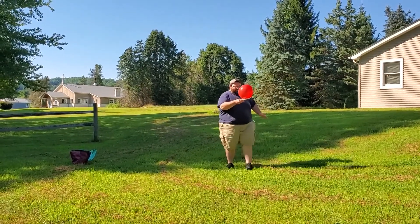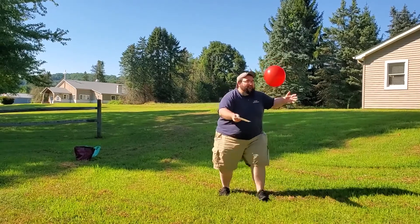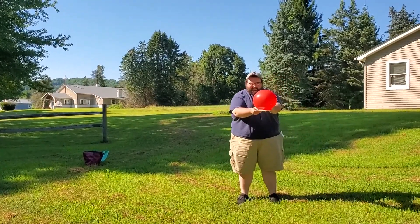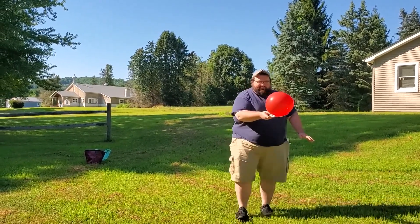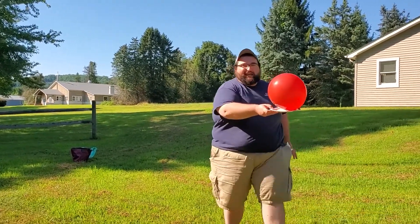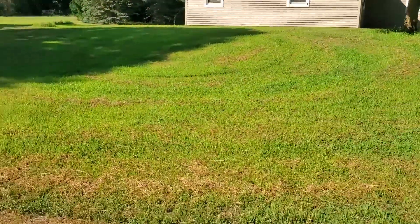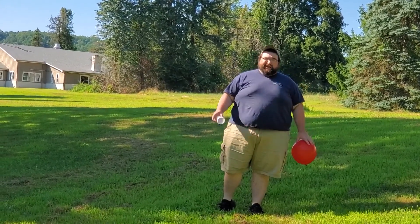Watch me do it now. As you're going, you've got to keep moving, but if you drop your balloon you've got to pick it up, put it back on your plate, and say 'Trust God.' Whoever gets to the finish line first is the winner.